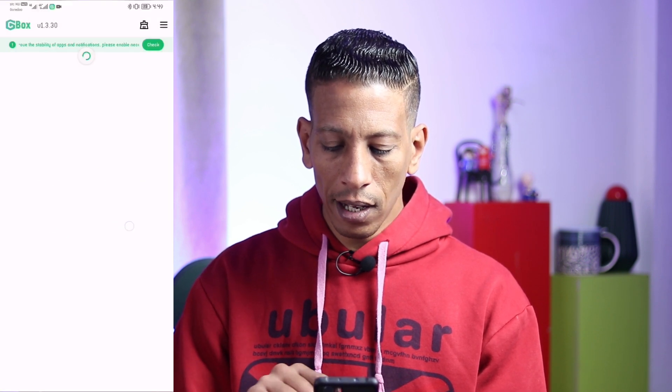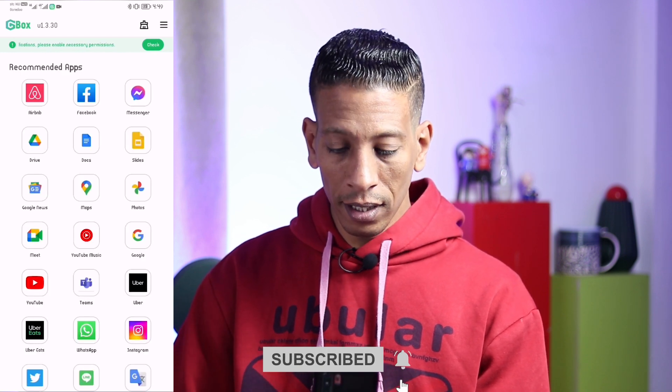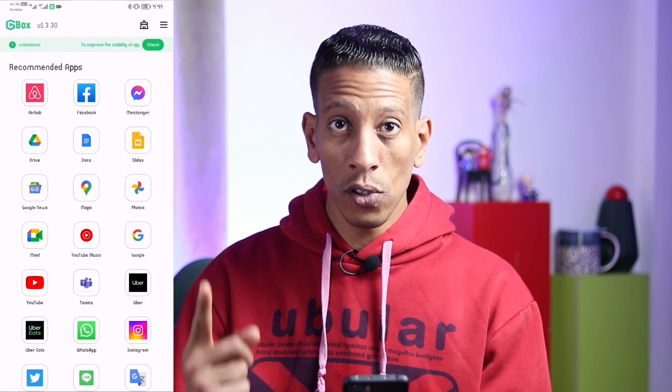Click Agree, then Allow, and it will start to load for a few seconds. It's already done, and as you can see there are some Google apps here inside GBox. It's the official GBox from the Huawei store.